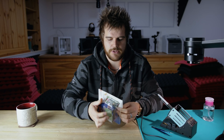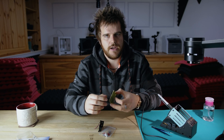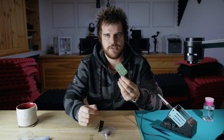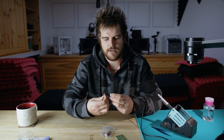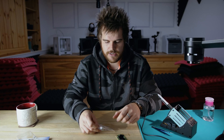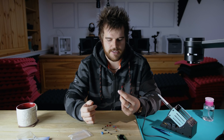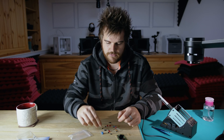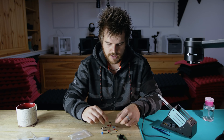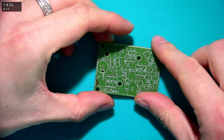Opening it up, we have a PCB - the circuit board we want to solder the components to - a D battery holder, some resistors, a potentiometer which is a variable resistor, some LEDs, a microphone for sound pickup, screws, capacitors, and all sorts. Let's put this together.